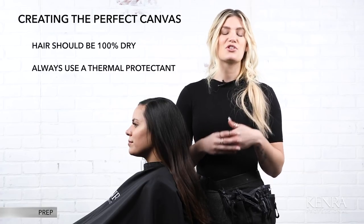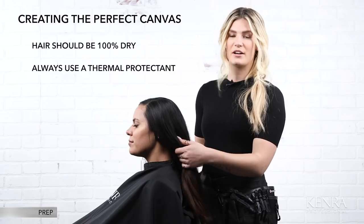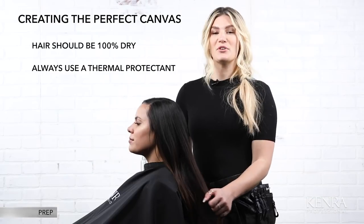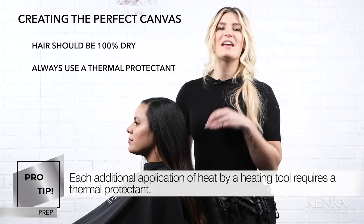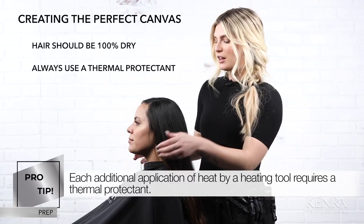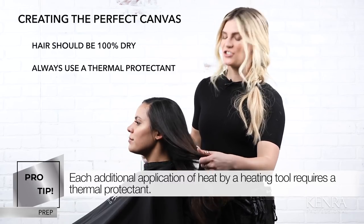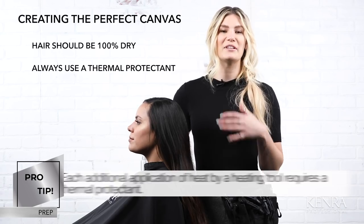You should always use some sort of thermal protectant on the hair prior to applying your iron. A pro tip to remember: even if you've applied a thermal protectant onto the hair while it's damp, each additional application of heat requires its own thermal protectant. So while doing ironwork on dry hair, you should also layer in your thermal protectant of choice to ensure the hair is completely protected.